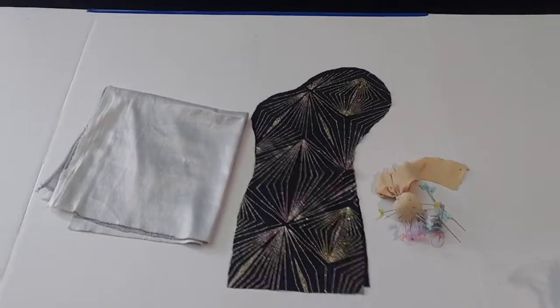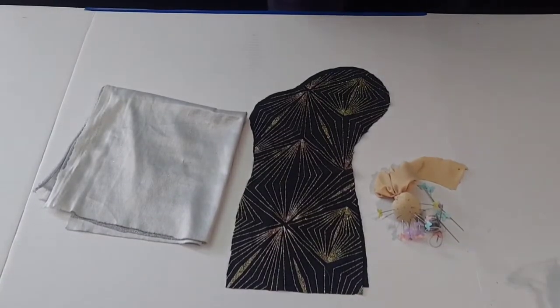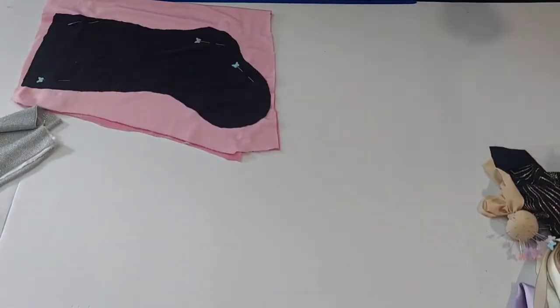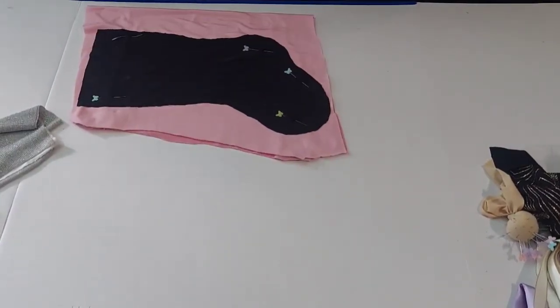For your liner pieces you can go ahead and use whatever you would like — silk, fuzz, furry, fur. It doesn't matter. I did go ahead and swap mine out and I wanted to use this really pretty pink fuzzy one I have. I think that would look really nice with the gold and the black.